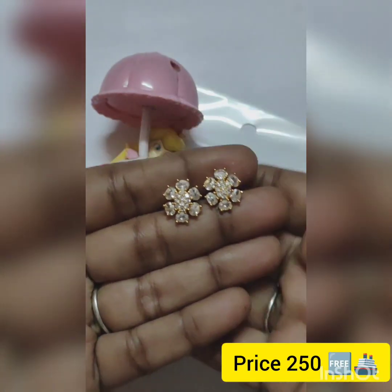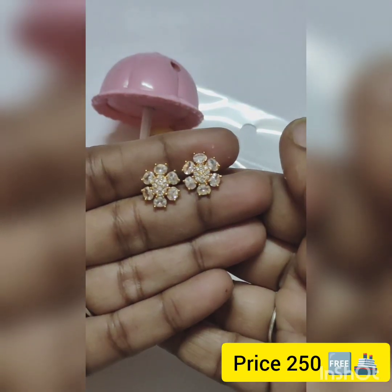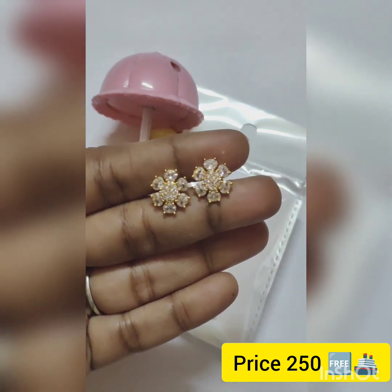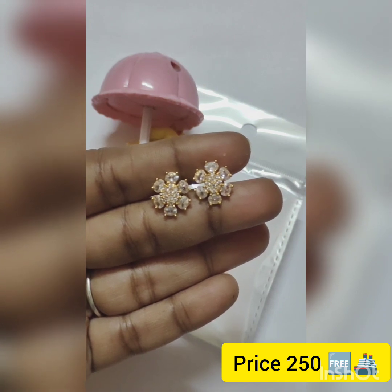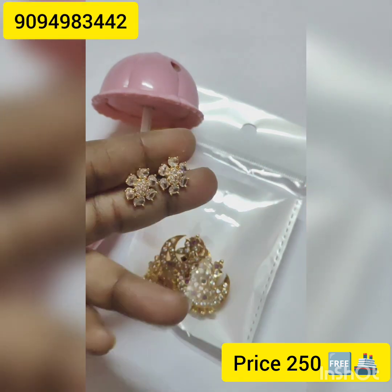This is a strut type with 80 stones, gold-plated, minute stones. The price is ₹250 with free shipping. This is ₹50, free shipping.